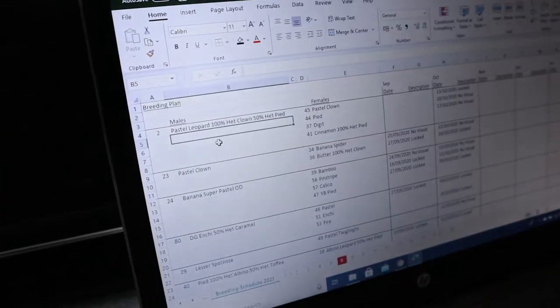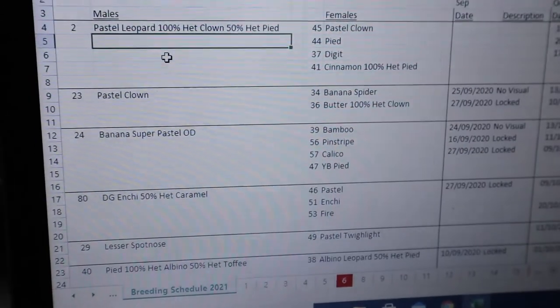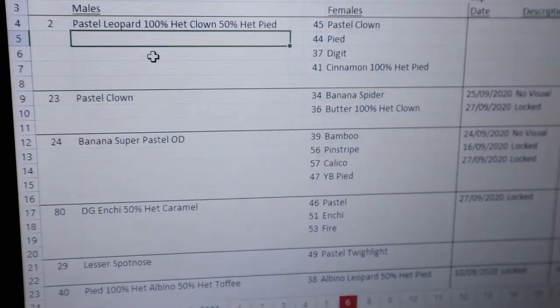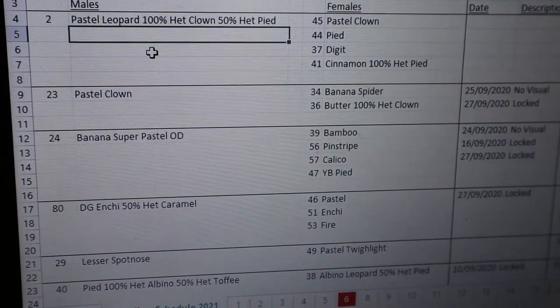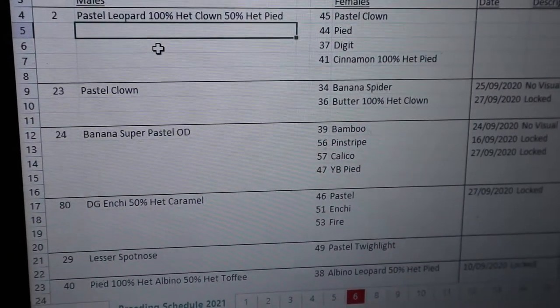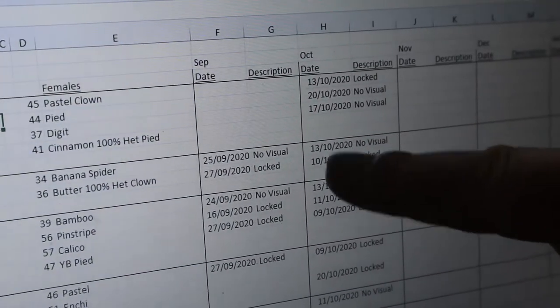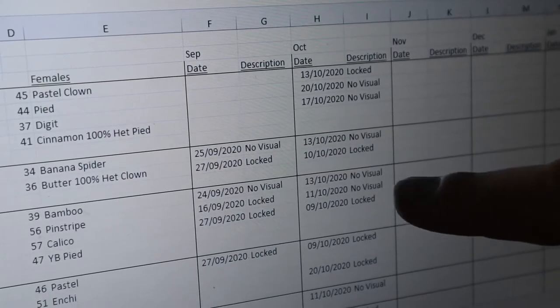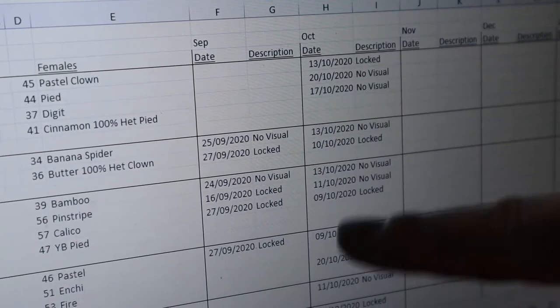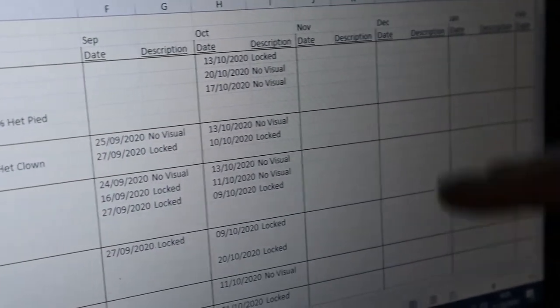Let's move on to male number three, which is the Banana Super Pastel Orange Dream. He's going to the bamboo, the pinstripe, the calico and the yellow belly pied. On our breeding plan we've got the date they're put together, a description of what's going to happen, and we track pairings on a month-by-month basis from September through December.